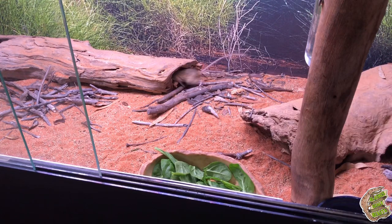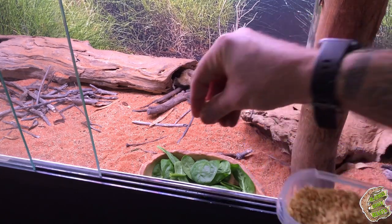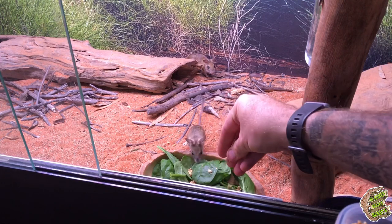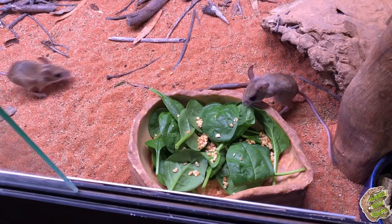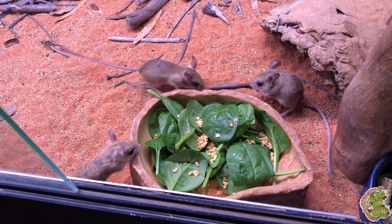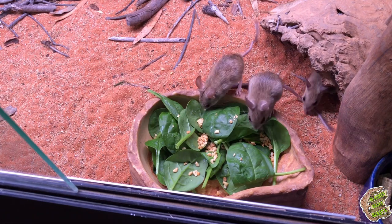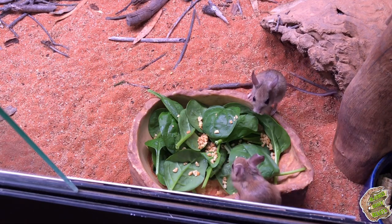A fresh home always calls for a bit of a feast, so on the menu tonight these guys got a whole bunch of spinach leaves and some crushed peanuts to boot. I swear these little guys eat better than me most of the time.